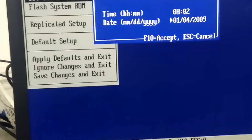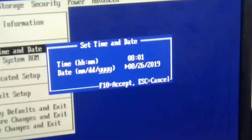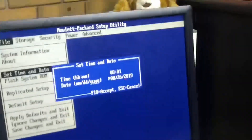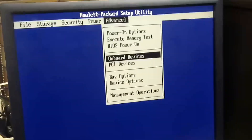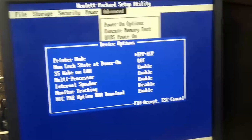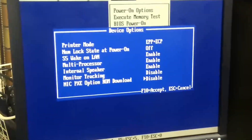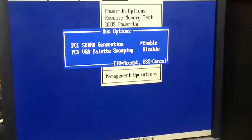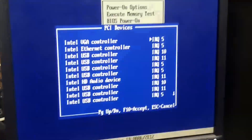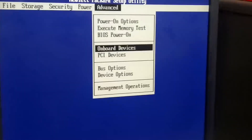Near enough. The date is — this is too hard. Let me set the date and time. Date and time is set. Advanced — onboard device options. Disable NIC boot. Multiprocessor — that's all good. BIOS options — all good. PCI devices — all good. Onboard devices — yep, that's all good. BIOS power on — not too worried about that. I don't want to do a memory test. Power on options, display settings — I don't think we need to worry about any of that. That looks all good.